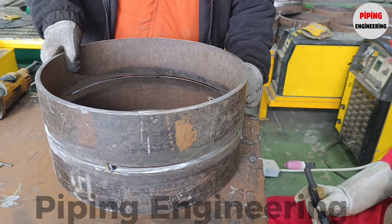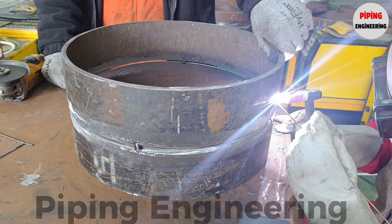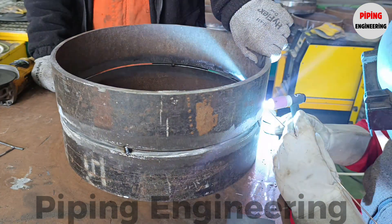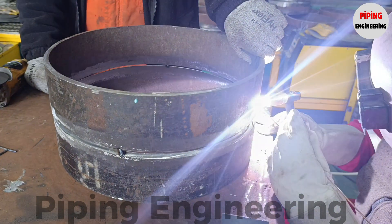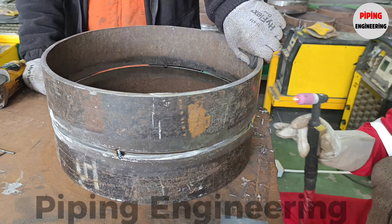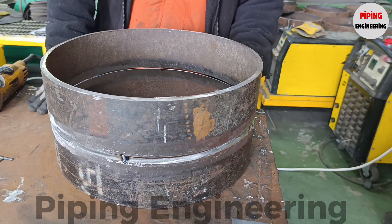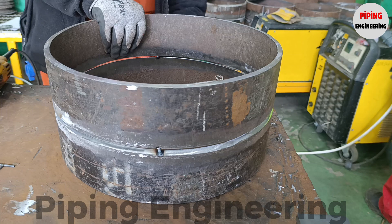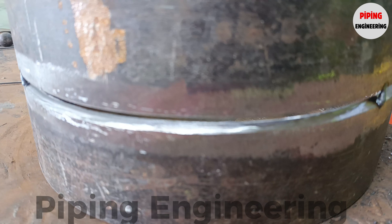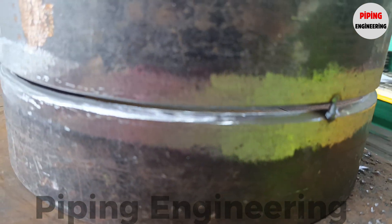With the pipes correctly aligned and the root cavity created, the next step is spot welding. Spot welds serve as temporary welds that hold the pipe segments together until the full welding process is performed. These small but critical welds must be applied with precision to avoid movement or misalignment during the final weld. Pipe fitters typically place spot welds at 3-4 equidistant points around the circumference of the pipe to ensure proper stability. Poor or misplaced spot welds can lead to stress concentrations and defects in the final weld.